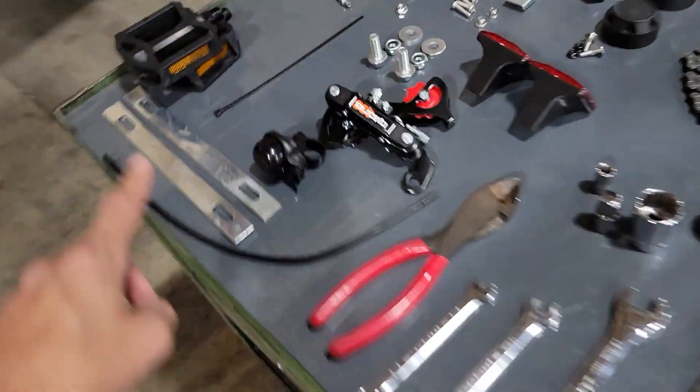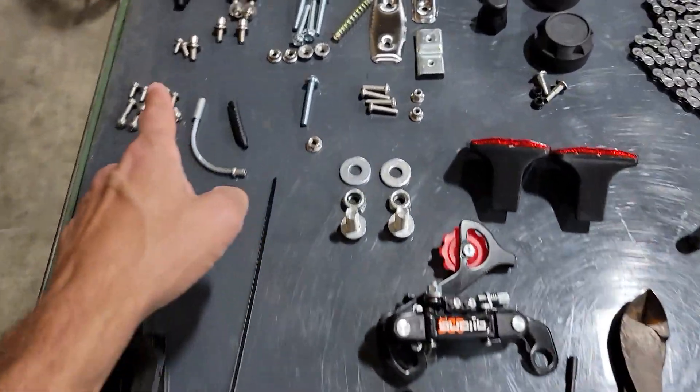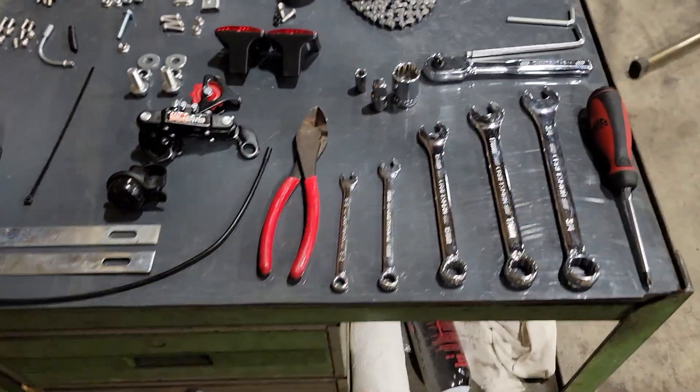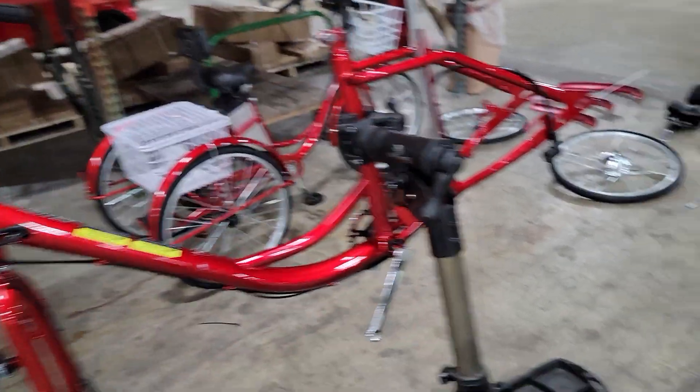You can see on the table here all the different parts that are included with your bike. It's fully assembled over there for reference. Number one, put it on the bike stand. Number two, once you've got it assembled, slap these on.